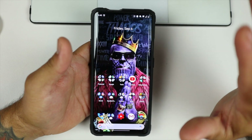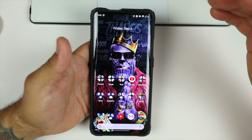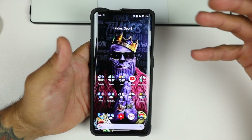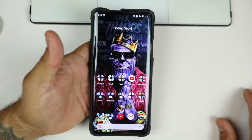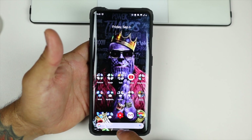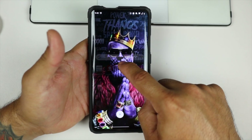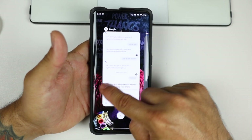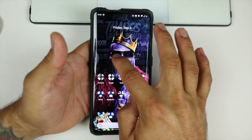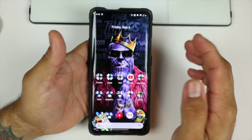Just a couple of things that I noticed right off the bat. I haven't really dived into it that far, but I am experiencing some new things that I noticed and I kind of like. First thing right off the bat is the navigation. You swipe up to go home, you swipe up for multitasking, and you swipe from the right or the left to go back depending on what hand you're using.